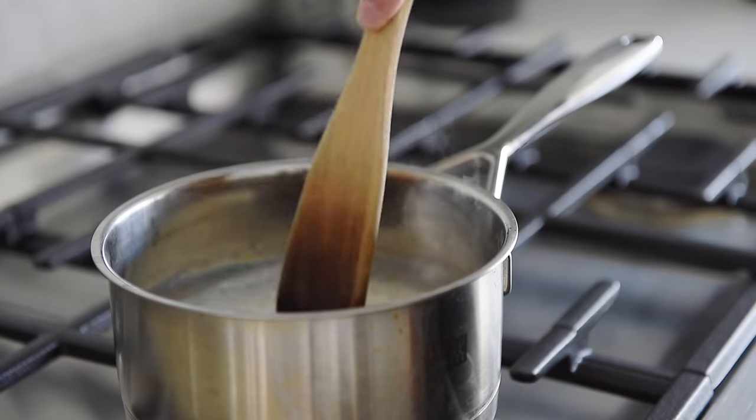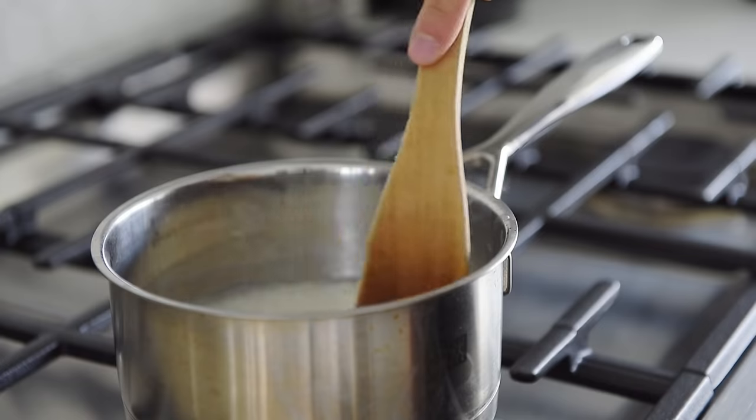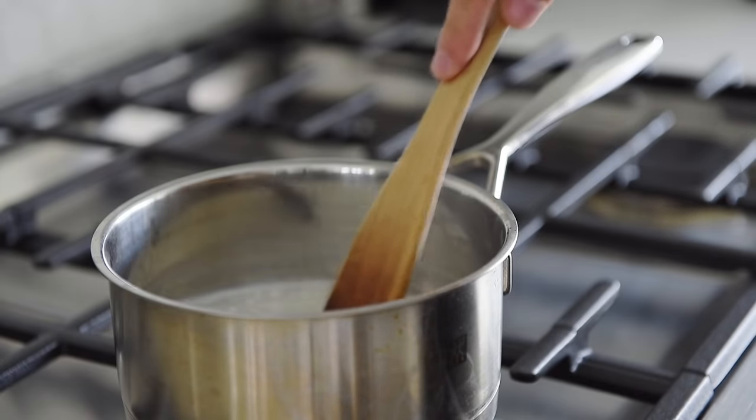When the water starts to bubble, give the rice a good stir to release any rice grabbing the bottom of the pan, then turn the heat to medium-low, cover and cook for 15 minutes.